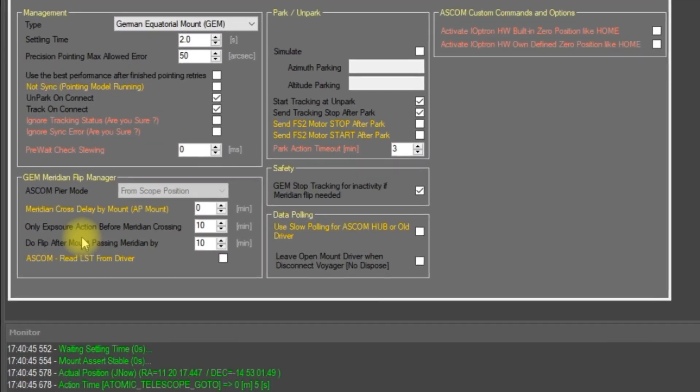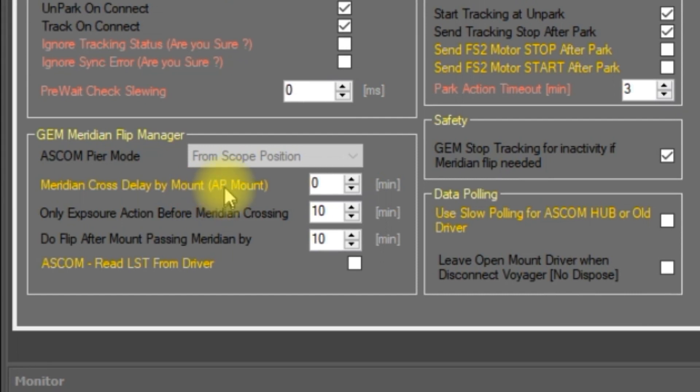The next setting is 'meridian cross delay by mount,' and this is only if you have an Astrophysics mount. In Astrophysics mounts you can specify how long to wait after crossing the meridian before doing a flip, and this setting should match the setting in your Astrophysics mount software. Otherwise if Voyager says to do the flip and this number is smaller than the number in your Astrophysics mount software, your mount will ignore the flip command and the flip will not happen. It's very important to have this set properly if you're running an AP mount.